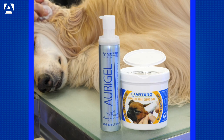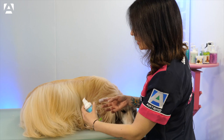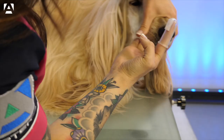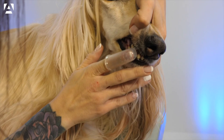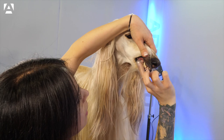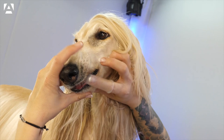To clean the teeth, we'll be using the silicone thimble together with Artero's Dentix, which is a cleaning gel, rubbing it slowly over each tooth. It's a fully edible gel, therefore it won't harm them at all if they swallow it, and it will provide them with fresh breath as it contains tea tree.